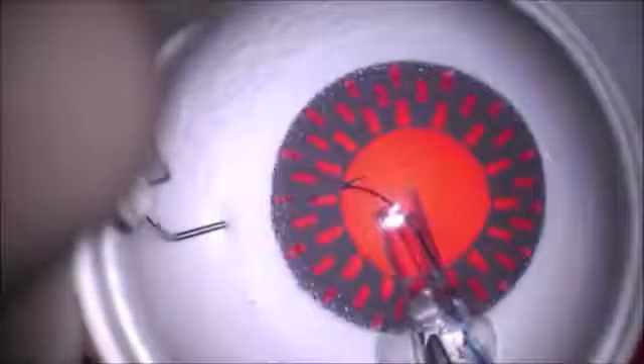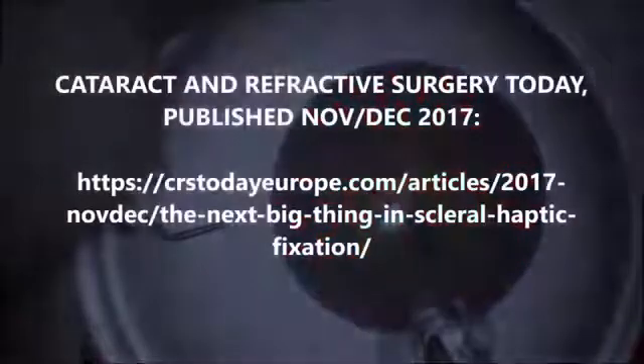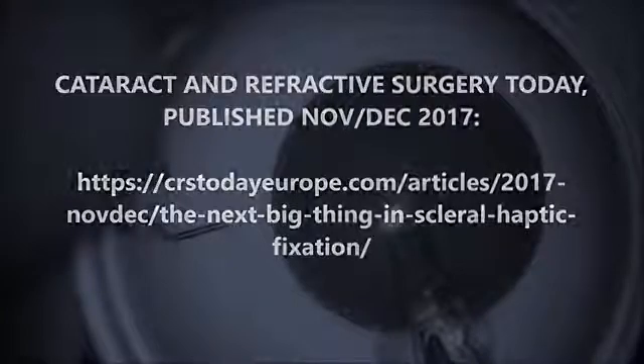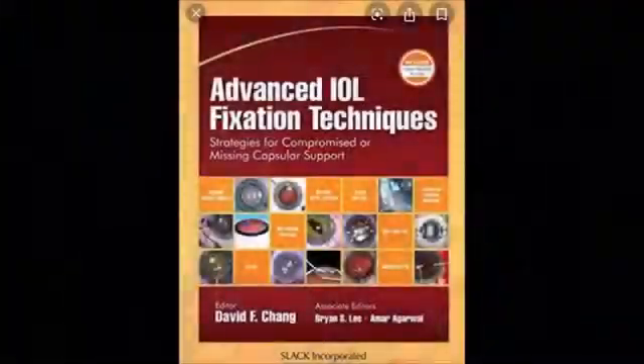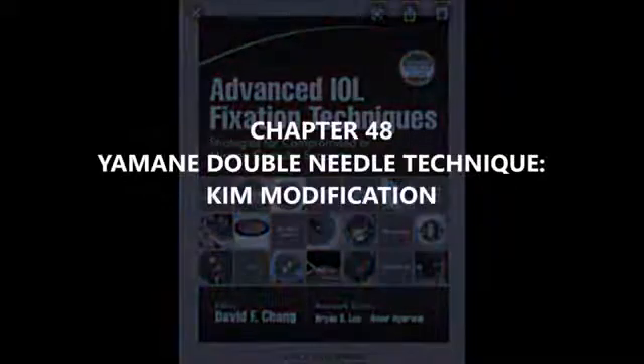I also wrote an article in the 2017 November-December edition for the Cataract and Refractive Surgery Today publication, titled The Next Big Thing Since Scleral Haptic Fixation, which described my Imani modification techniques including the injector-assisted haptic fixation technique. I was also invited to write a chapter in Dr. David Chang, Ardawal, and Lee's book called Advanced IOL Fixation Techniques — chapter 48, The Imani Double Needle Technique, The Kim Modification.